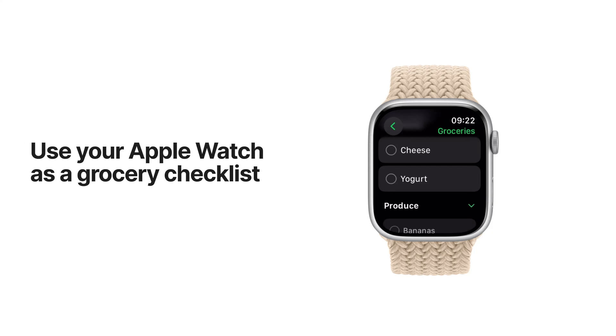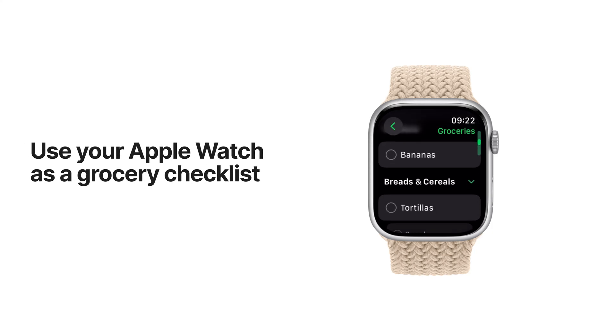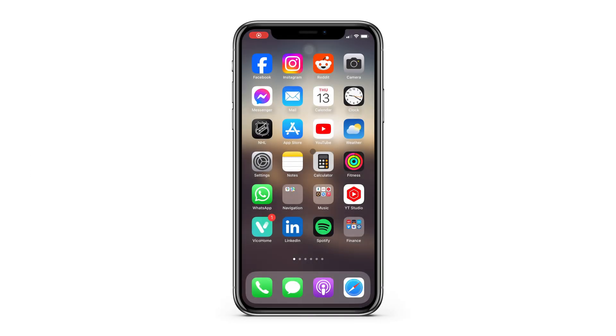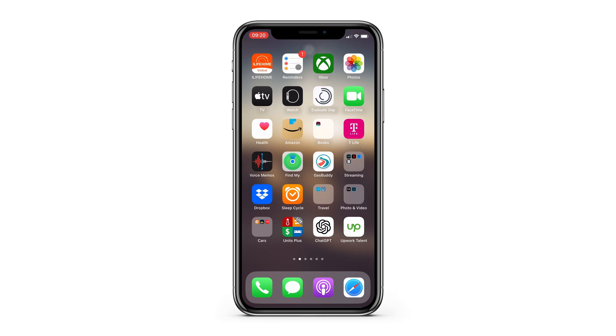I'm going to show you how to make a shopping list for your Apple Watch so you can see your list on your wrist and cross off items as you complete your shopping. This is a cool feature and I love having my grocery list on my wrist without having to pull out a separate note.